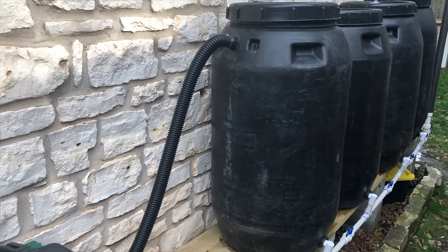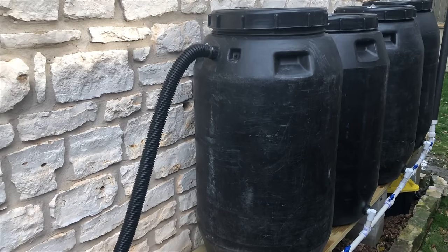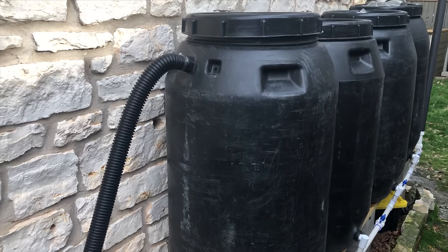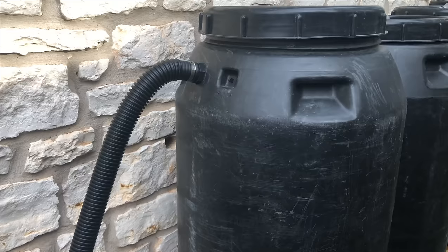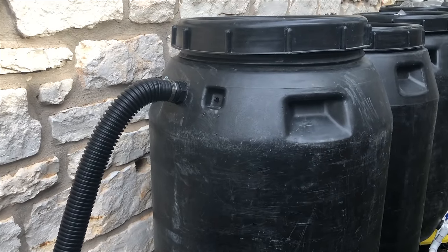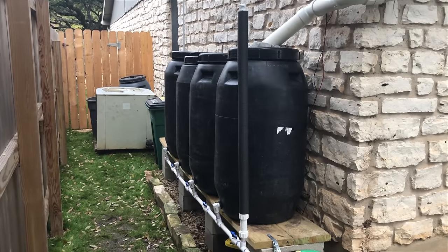On the back of the system is where we have the overflow exit. When the barrels get full, this allows excess water to drain out of the system. After some testing I have decided I will be upgrading this from the current inch and a half to four inches to allow adequate water to exit as fast as it is coming in.